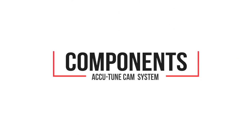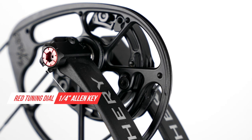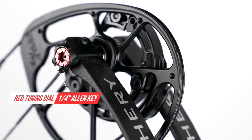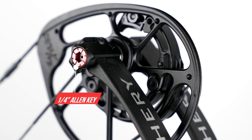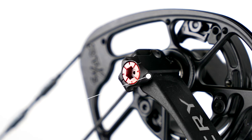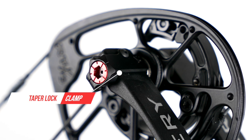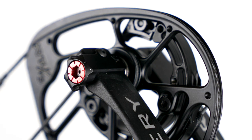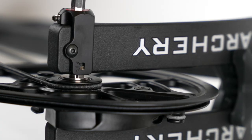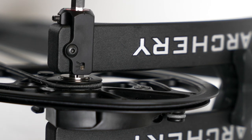The AccuTune Cam system has several important components to its operation. First, the red tuning dial is the primary adjustment for the cam. This tuning dial takes a one-quarter inch Allen key and allows for moving the cam left or right. The tuning dial is located in the taper lock clamp, which ensures the system remains snug through the adjustment range, and also has an indicator window so that adjustments can be easily compared top and bottom.